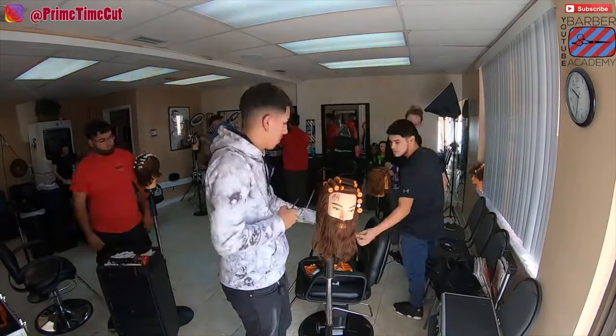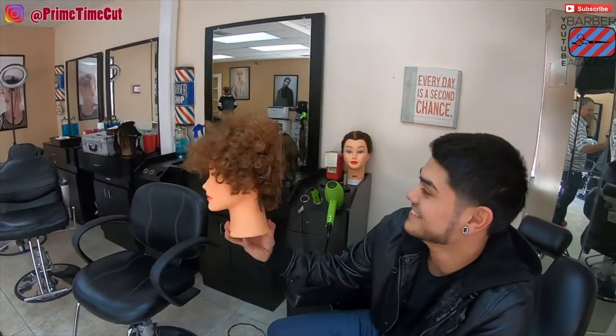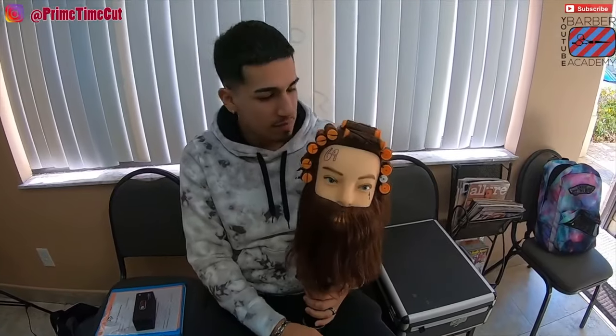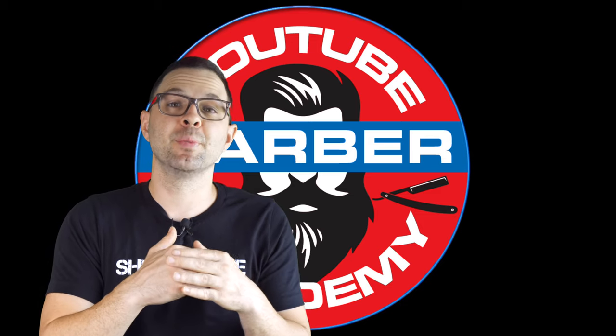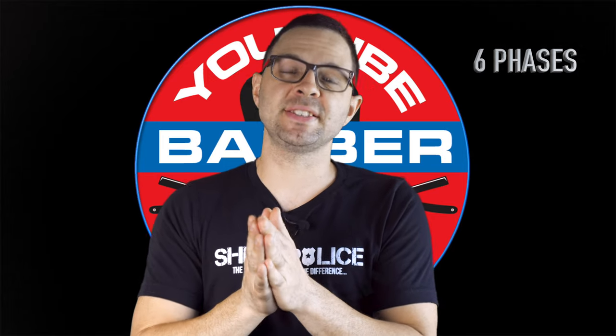Ten of those years I spent in a barber school, trying to teach other people through trial and error. I would give them way too much at first, they would get overwhelmed and it wouldn't stick. I kept trying, failing, succeeding, and finally I came up with a way to departmentalize the learning. I break the fade down into six simple phases.